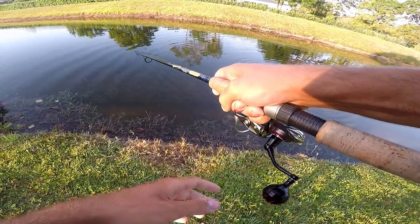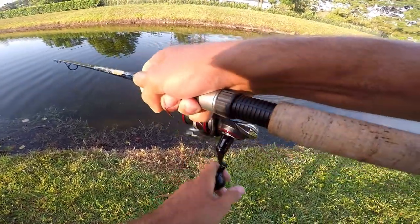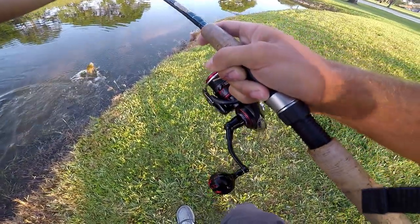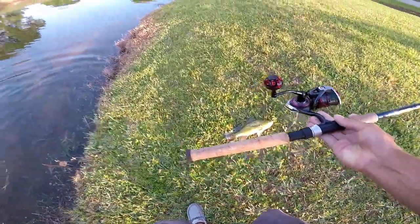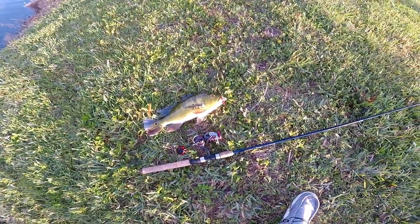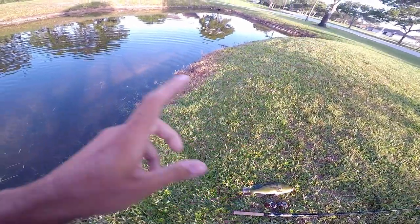Any small little crappie jig, preferably with hair, little Spro jigs — they'll even eat jerk baits and stuff too, but when you're sight fishing them like this, they'll eat like anything you throw in their face. It's probably a small little presentation so you don't spook them. These are super aggressive fish. They do get spooked easily if something slaps right on top of their head, like any fish would.